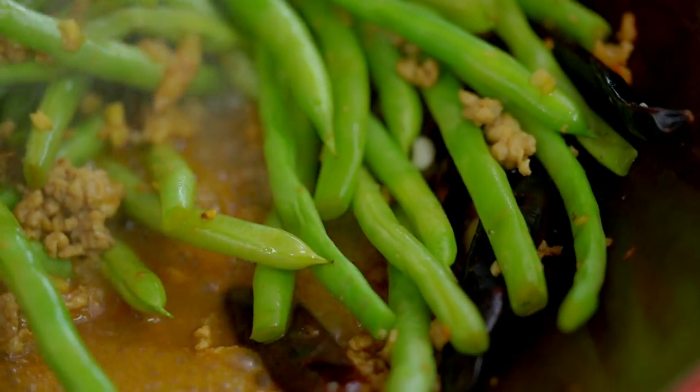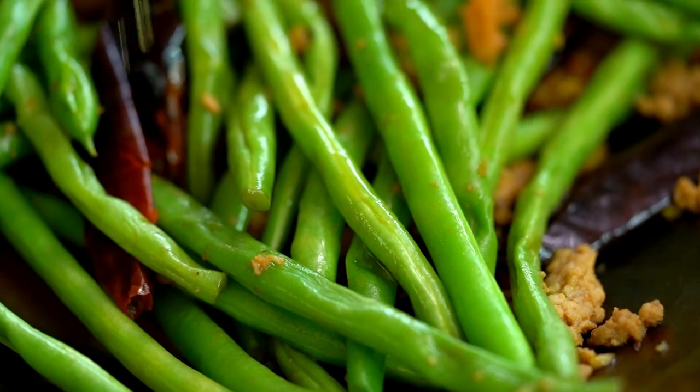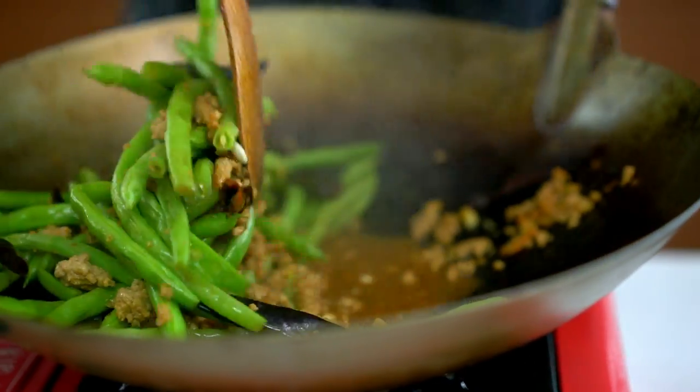Now I just want to turn that heat off. This is my big tip for whenever you're using sesame oil — turn the heat off and then add your sesame oil in. Because if you put it in at the beginning, you lose all the flavour and the fragrance.